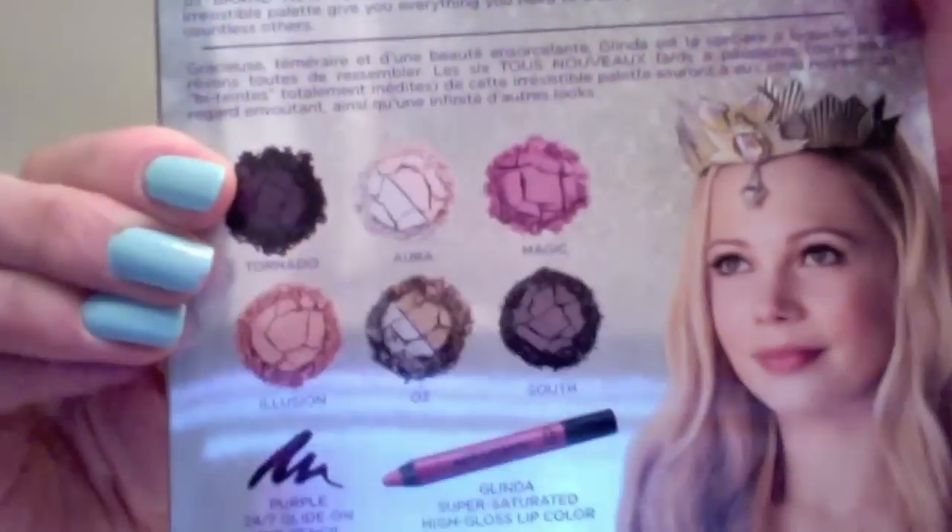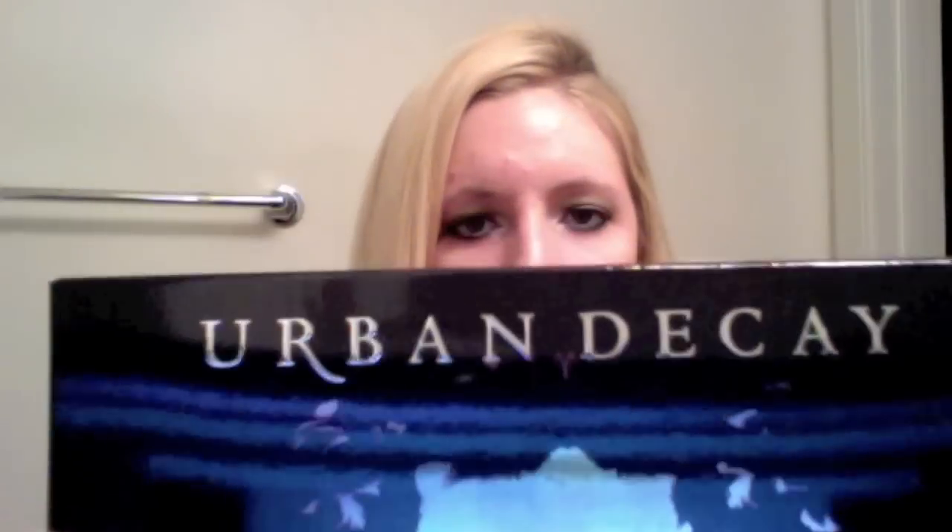I ordered both the Glinda, which looks like this, and also the Theodora, which is that. These are both from the new movie Oz that hits theaters in March, and I'm super excited because one, I love Urban Decay makeup, and two, Wizard of Oz was one of my favorite movies growing up, so I splurged and got both of them.